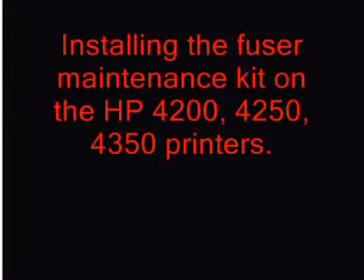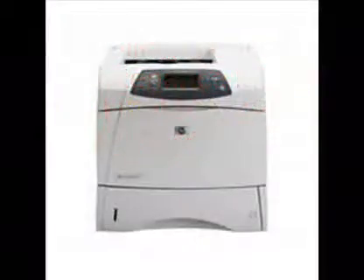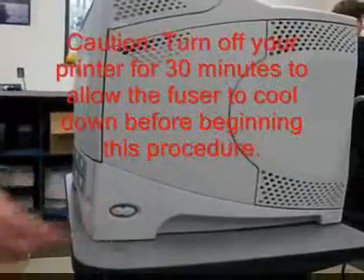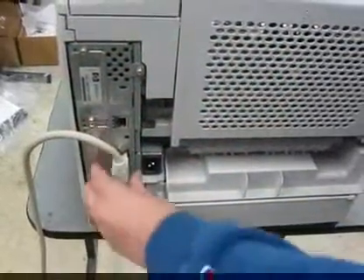Replacing the fuser maintenance kit on the HP 4200, 4250, and 4350. Please turn your printer off and allow it to cool for 30 minutes before beginning the procedure. Switch the printer off and remove the power cord and the communication cable.